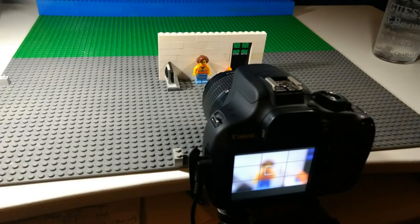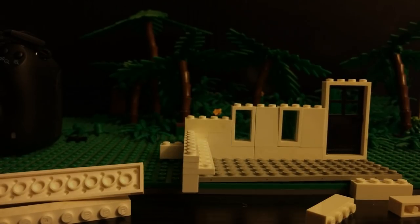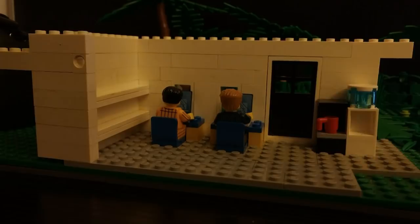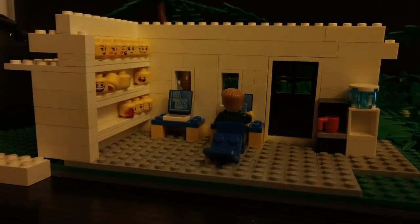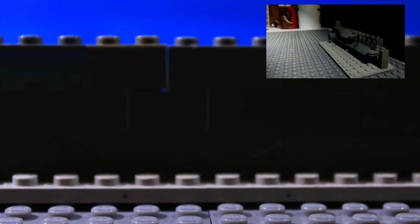Don't worry about what the camera can't see. Remember, you're not designing a LEGO set or building a My Own Creation. The set for your brick film will only be seen from the angles you choose to show it from. So usually it doesn't matter if it looks terrible from the back or even from the side. This means that you don't need to use exactly the right bricks — they can stick out at the back or have clips, stickers, or studs on the rear side.